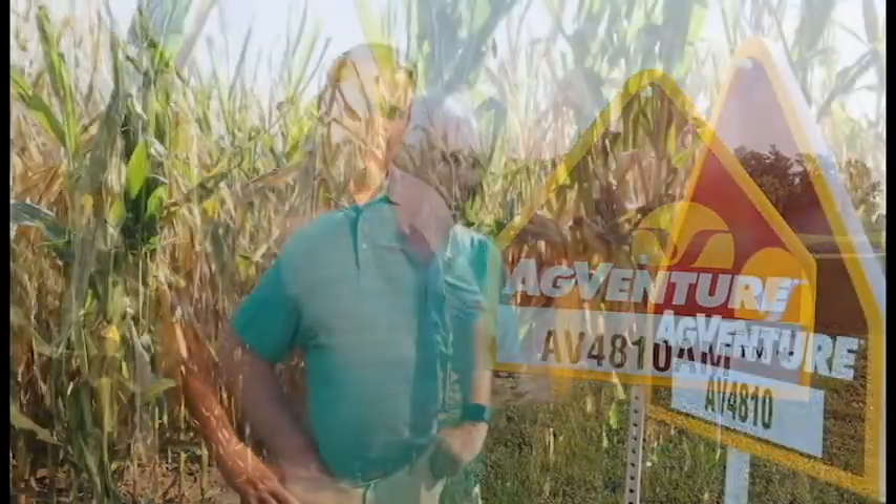We're here in front of AgVenture 4810 — a 110-day product with a very nice statured plant and a lot of plant mass. I think it can go dual purpose when using it for silage, and it also has very nice grain quality and very good test weight. This product is going to be looked at quite a bit, but I think it's also going to be overlooked because it's such a good workhorse type hybrid.